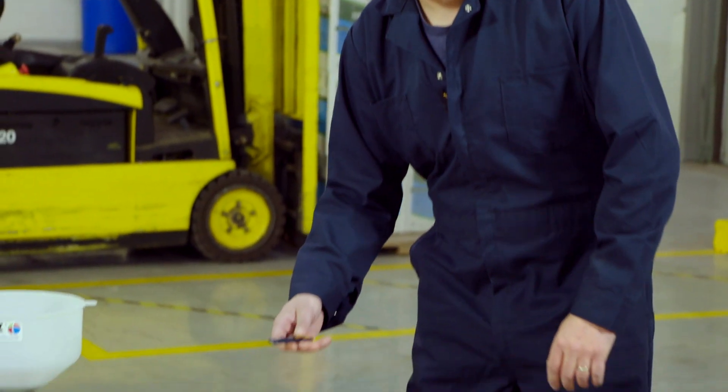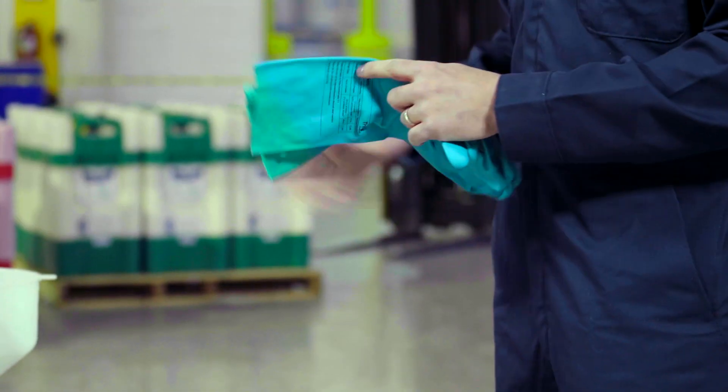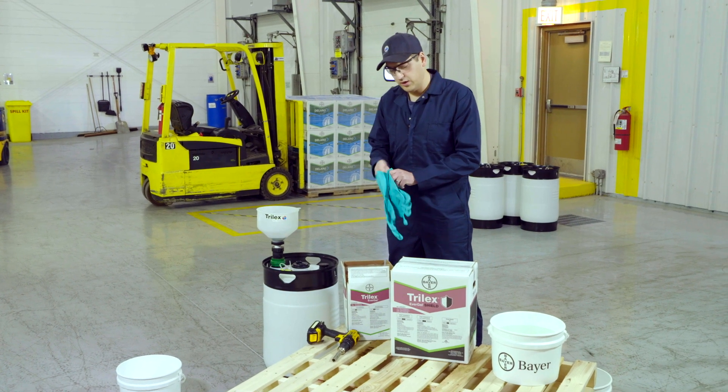First thing you want to do is open up your box. You're going to see a pair of chemical resistant gloves — to encourage everyone to wear proper PPE when they're treating seed.